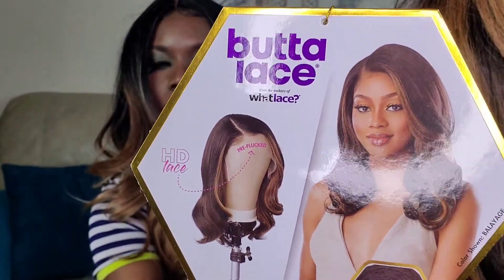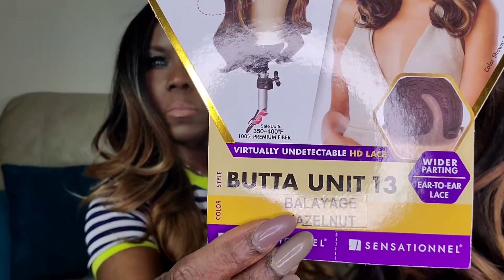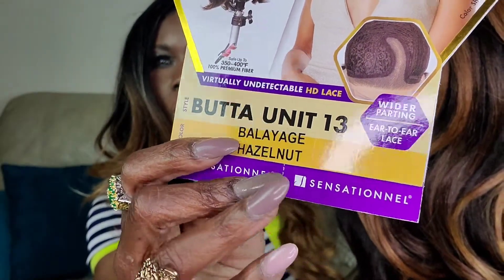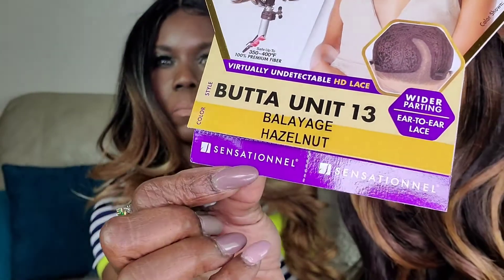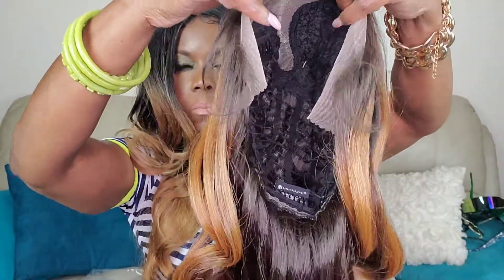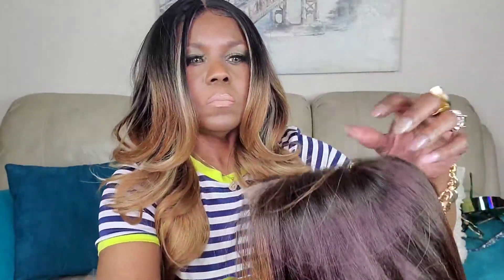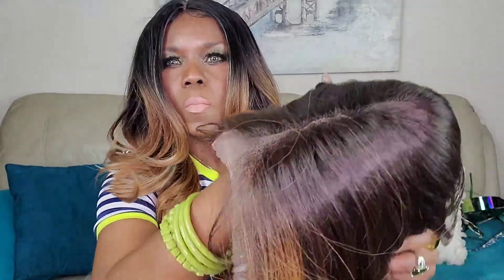Today I have the Butter Lace unit number 13 by Sensational in this beautiful balayage hazelnut. It's one of my favorite balayage colors and the hair is so pretty. I love the texture of it and there's the lace in the parting space, and there's some flyaways already right off the bat. We'll take care of those.